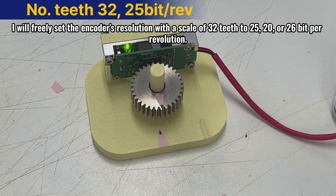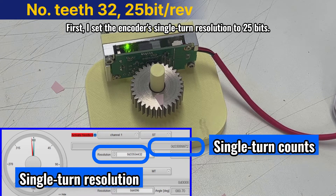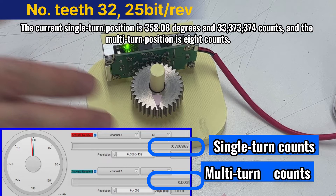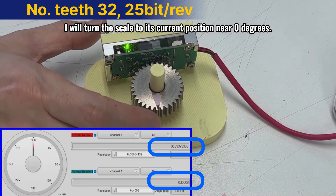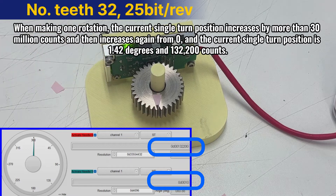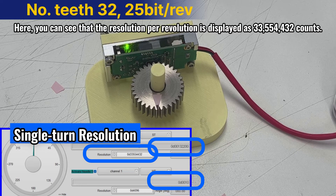I will freely set the encoder's resolution with a scale of 32 teeth to 25, 20, or 26-bit per revolution. First, I set the encoder's single turn resolution to 25 bits. Compared to the scale of 64 teeth, the number of teeth was reduced by half to 32, but the resolution was increased by 32 times, or 5 bits. The current single turn position is 358.08 degrees and 33,373,374 counts, and the multi-turn position is 8 counts. I will turn the scale to its current position near 0 degrees. The current position is 4 degrees, multi-turn 9 counts. Now let's rotate the scale 1 revolution. When making 1 rotation, the current single turn position increases by more than 30 million counts and then increases again from 0, and the current single turn position is 1.42 degrees and 132,200 counts. Multi-turn increased by 1 to 10 counts. You can see that the resolution per revolution is displayed as 33,554,432 counts.